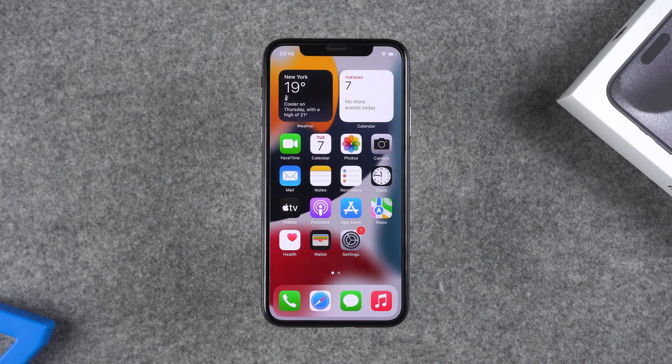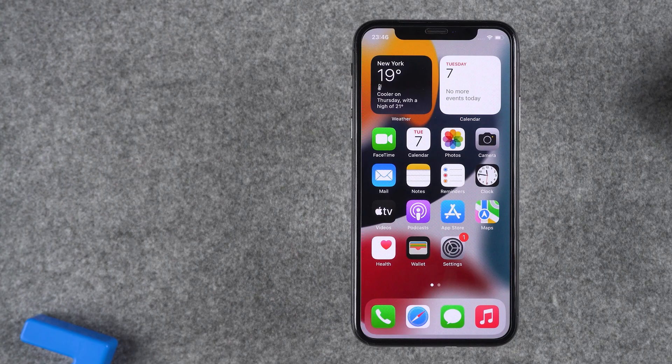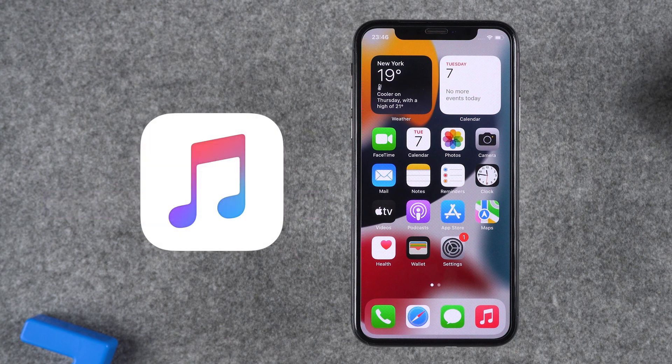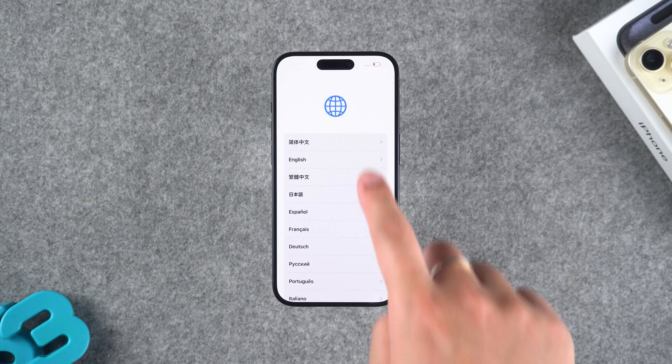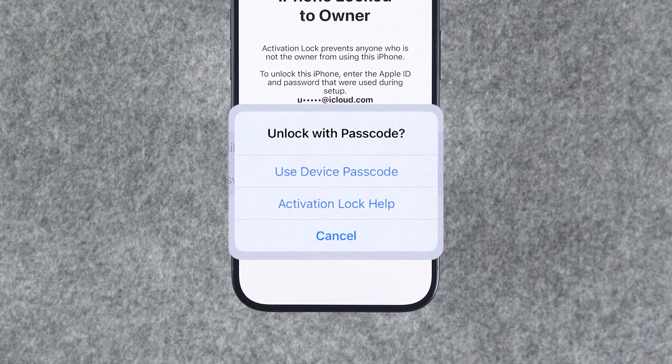On an iPhone with a passcode set up, you can use the Restore Factory Settings method to remove the Apple ID. Find My and two-factor authentication must be enabled in the settings. Then reset your iPhone using iTunes. After the reset, you can activate it using your iPhone passcode on the iPhone locked to owner page. This will also remove the Apple ID from your iPhone.